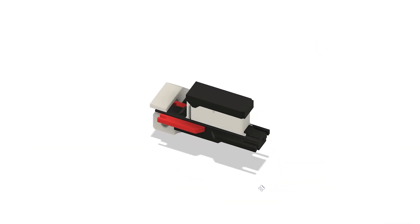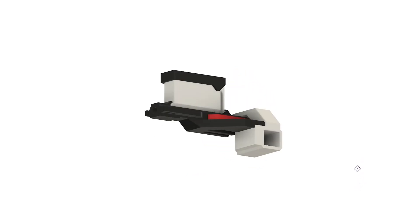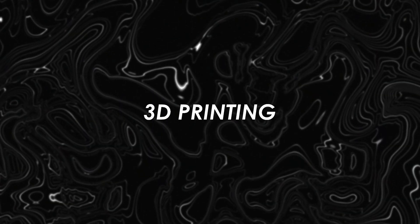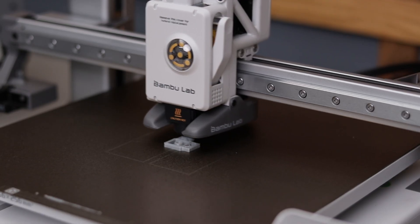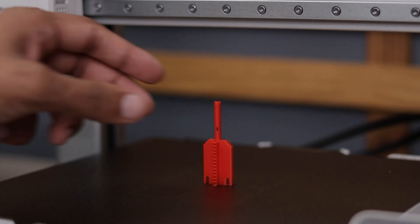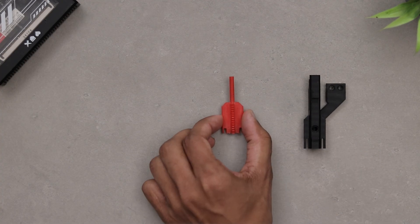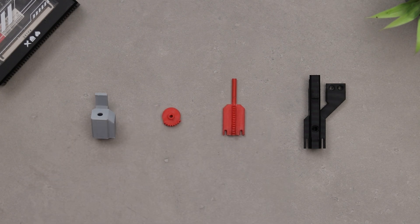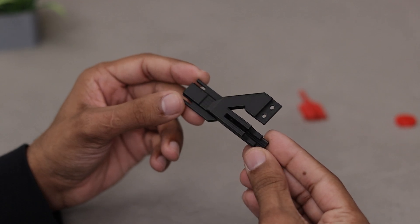Coming back to the video, I have already designed the parts. Yes, this is the third time we are printing in this video, but I promise this is the last one. Alright, here are all the parts. Since we are making it automatic, we also need a 20 RPM gear motor. Everything is set, so let's quickly assemble it.